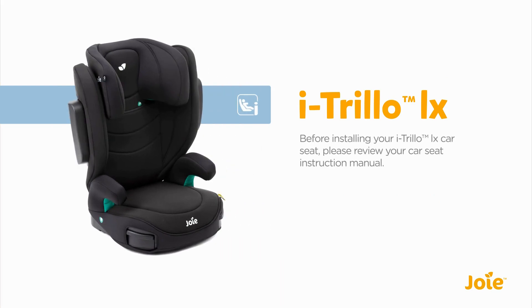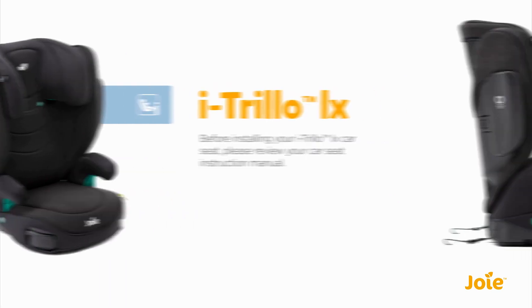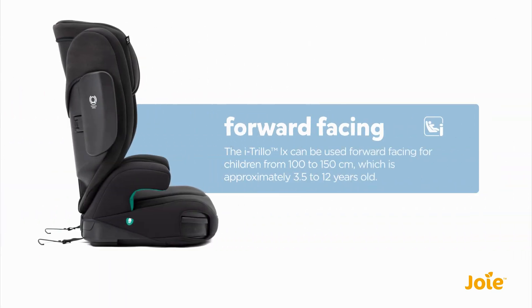Before installing your i-Trillo LX car seat, please review your car seat instruction manual. The i-Trillo LX can be used forward facing for children from 100 to 150 cm, which is approximately 3.5 to 12 years old.